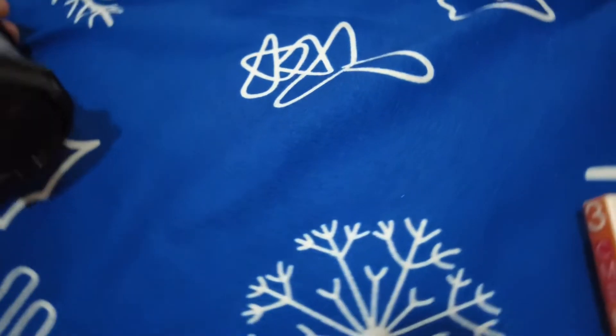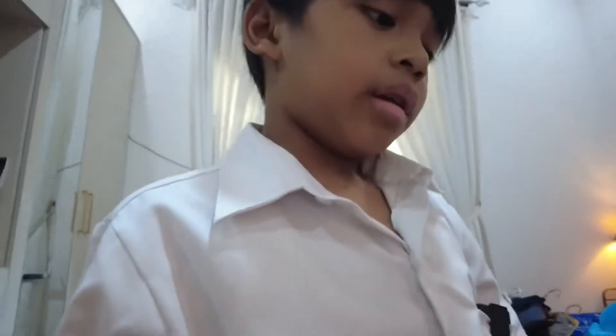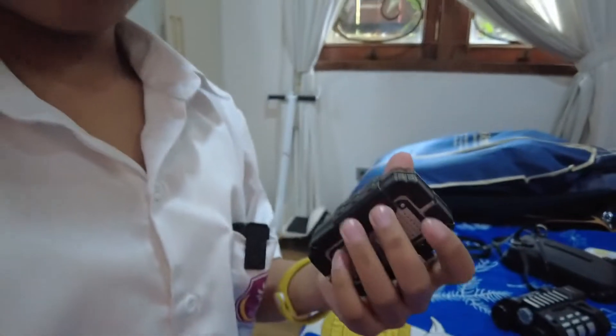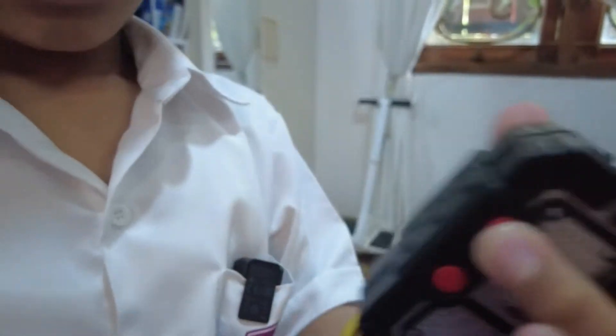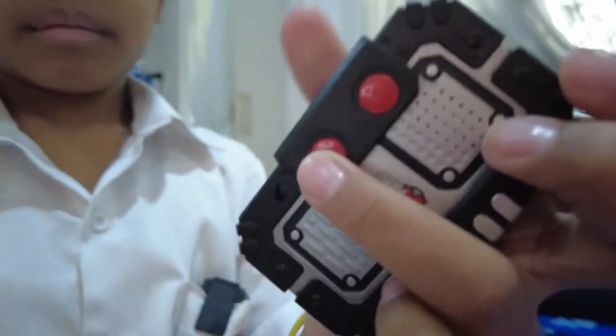This is probably one of my favorite parts. I can record myself using a simple button — just press this button on the top, hold it, and say something like 'hello.' Then I click the bottom button and it plays back the sound.